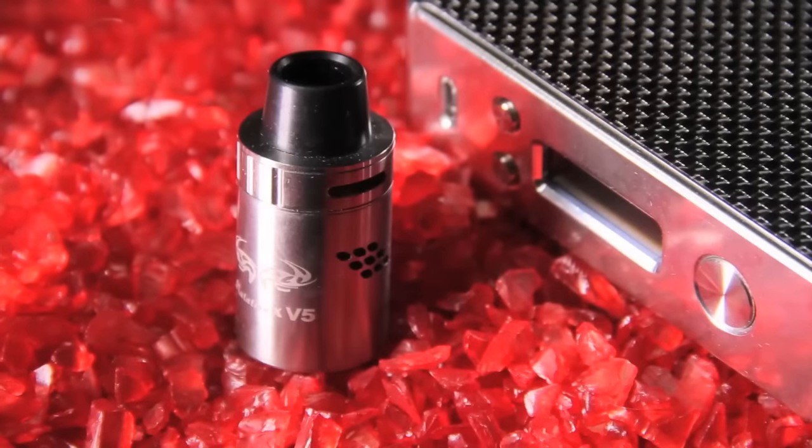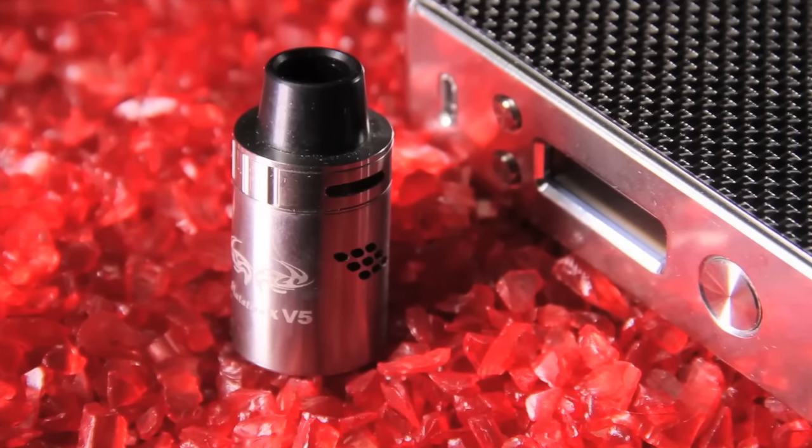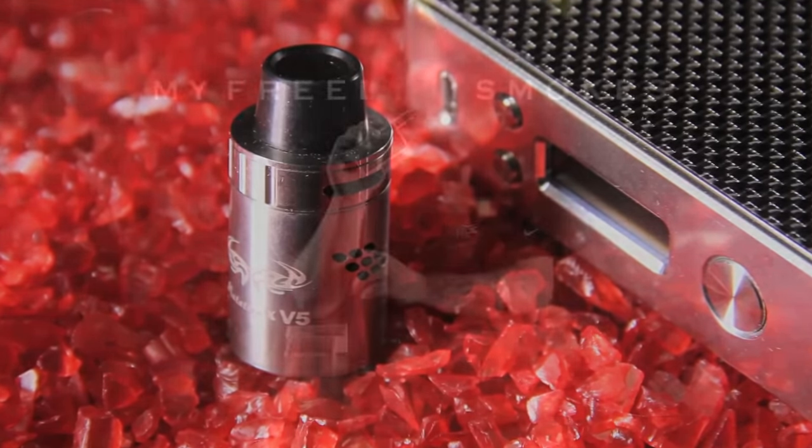This MutationX V5 is a real good RDA for somebody that just likes to get creative with their builds. It's dual purpose for people looking for a flavor chaser or a cloud chaser — it's going to be a great all-around RDA for anybody out there. Have a little toke here and then we're going to check it out up close.